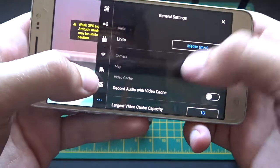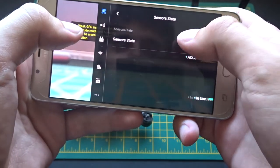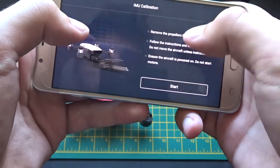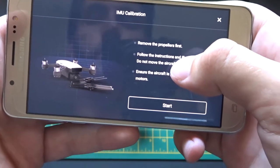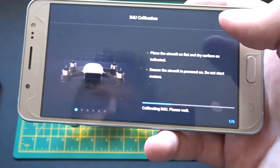Now you're going to click this button here and go to the drone icon. Go to Sensors State and scroll down to IMU Calibration. Click that, and then it obviously tells you to remove the propellers. So you click Start, and it says calibrating IMU.